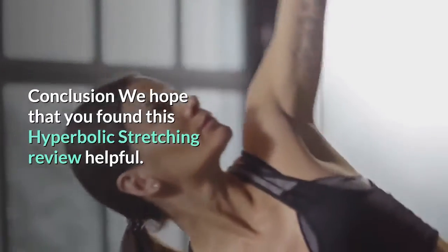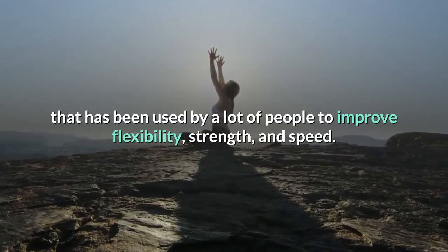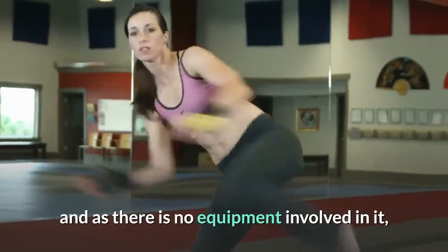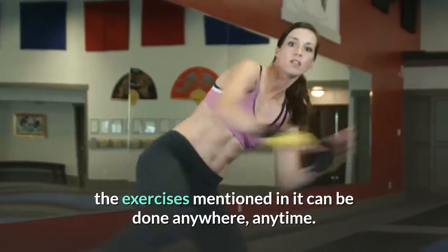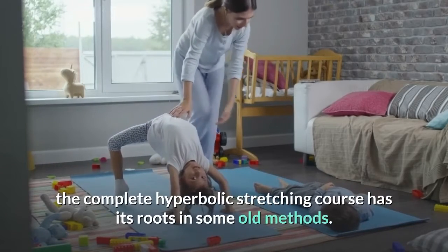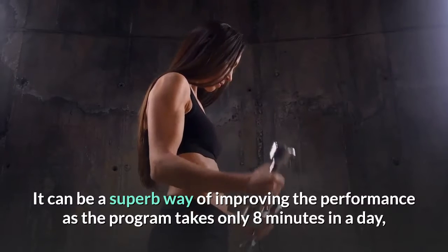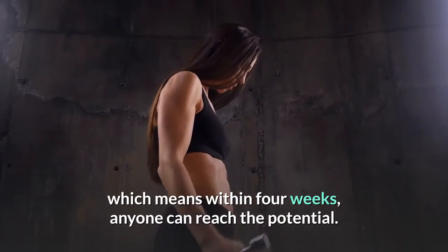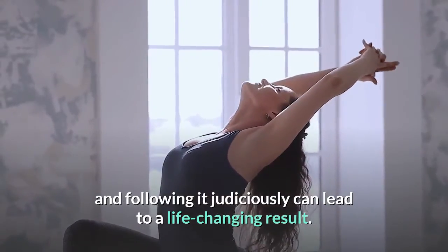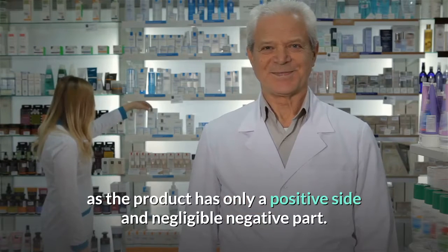Conclusion: This is a proven technique used by a lot of people to improve flexibility, strength, and speed. The program can be easily followed by anybody and, as there is no equipment involved, the exercises can be done anywhere, anytime. Even though there are several modern techniques to improve flexibility, the complete Hyperbolic Stretching course has its roots in old methods. It takes only 8 minutes a day, and within 4 weeks anyone can reach their potential. We strongly recommend this product as it has only a positive side and negligible negatives.